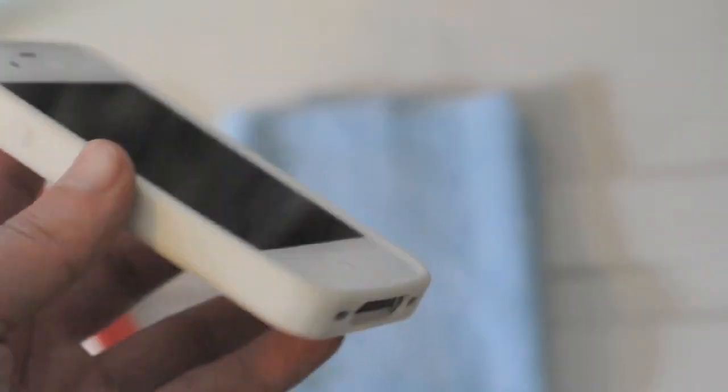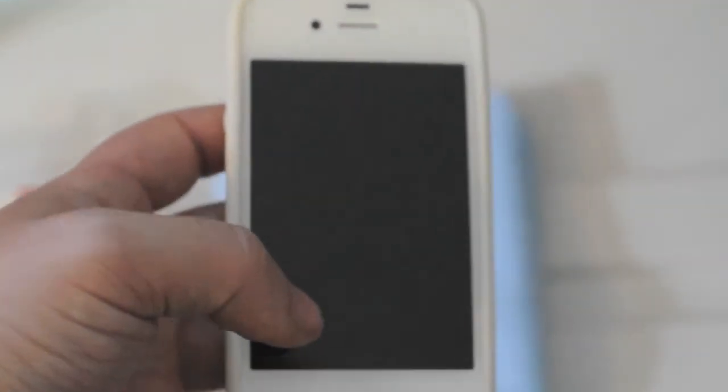Once it's on the phone, it looks okay. As you can already tell, the white on the white is kind of dirty, and it doesn't look as white as the white on the iPhone — but it is what it is.